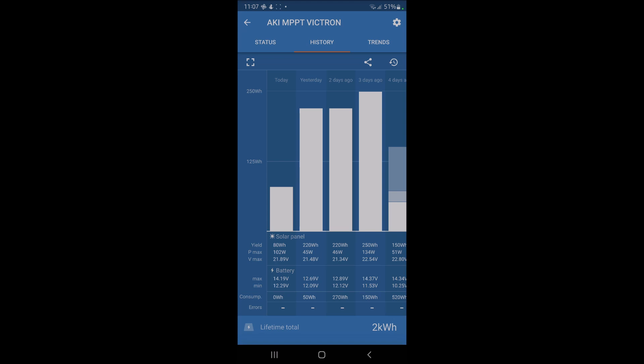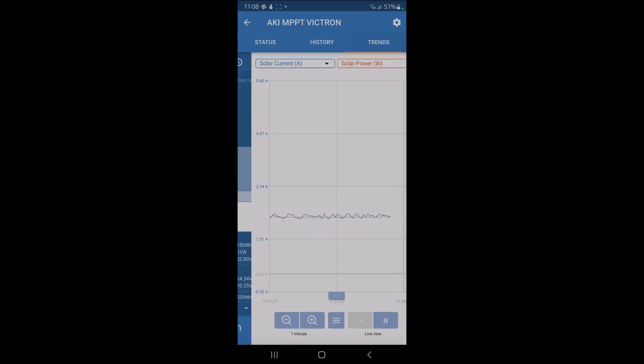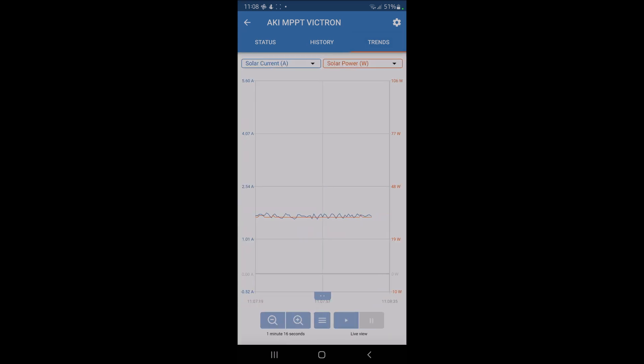Today we've hit some sunlight and reached 102 watts for a couple of minutes with direct sun. At the bottom it gives your lifetime total — mine is 2 kilowatt hours. For context, my house uses 10-12 kilowatt hours a day, so it's not massive, but within the van it's really useful. In the trends view you can see real-time data — around 10am it was hitting 95-96 watts input.